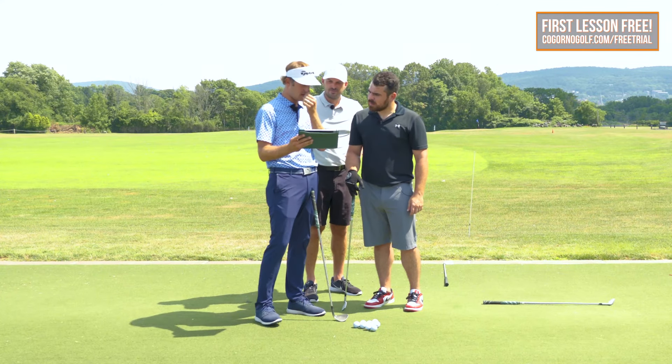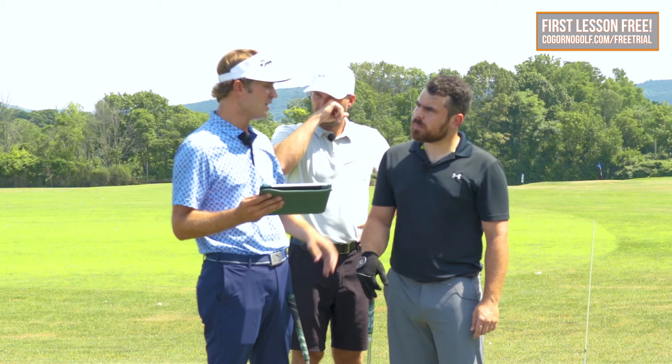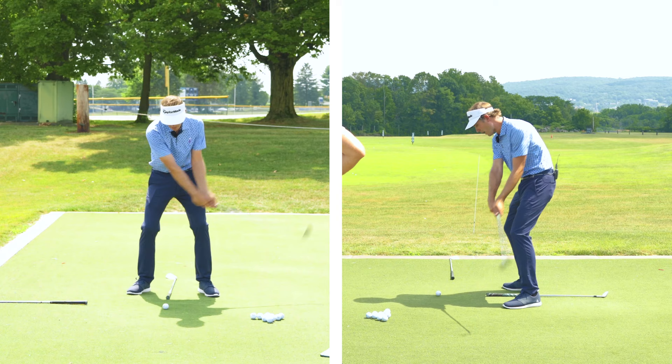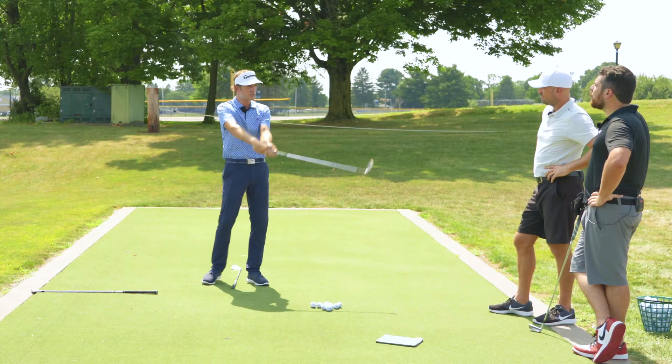So where we're at now is you got the no sway, you got the hand path good, the club's coming down really nicely from the inside, but the contact's still a little bit ratty because there's a little bit of work with the radius — it's fluctuating through the hit. You're going to set in there, feet good, lock your wrists and your arms in, and we're just going to start popping these things out there coming through. Straight arms, no break of the wrist, just making sure you're always hitting the ground.